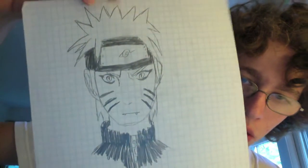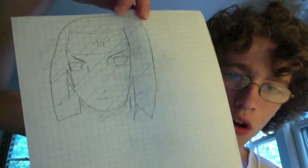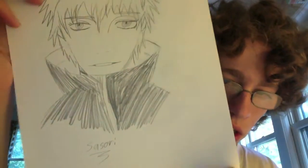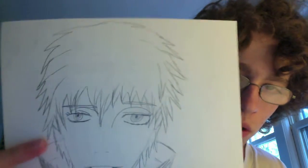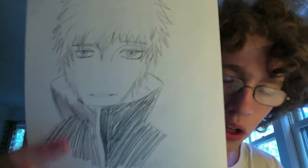A drawing of Naruto I probably did during school. Looks off, looks weird — with a crossed-out drawing of Neji. I think that's Neji. Not very good. What is this one? This one is Sasori. Kind of like this one a little bit more. His face is a little too narrow and I didn't really try to color it in the black enough. It's not that good.